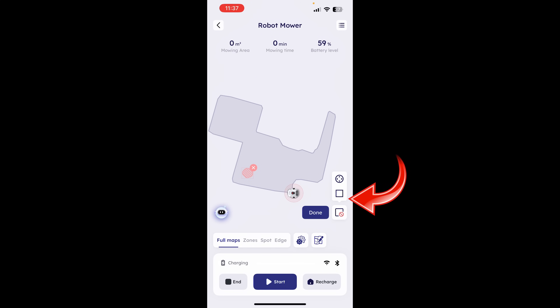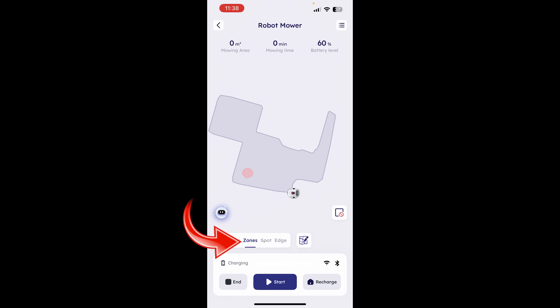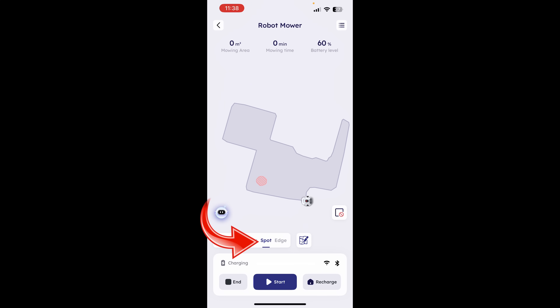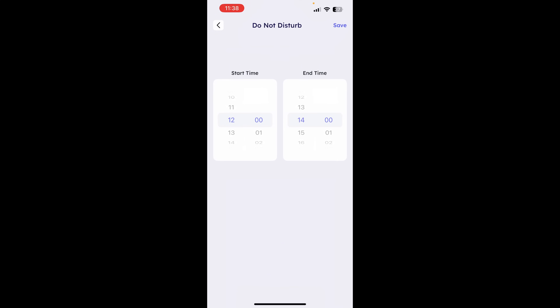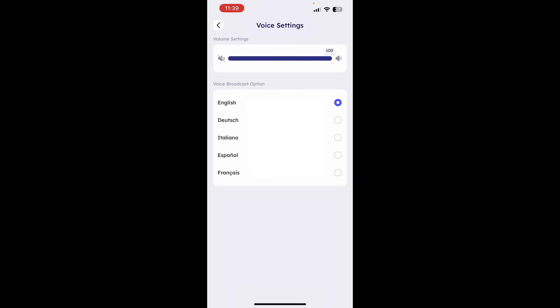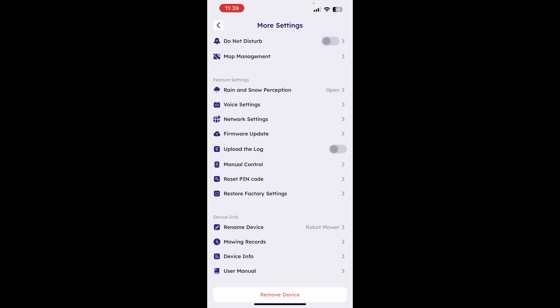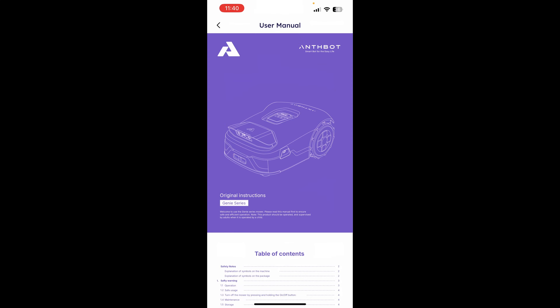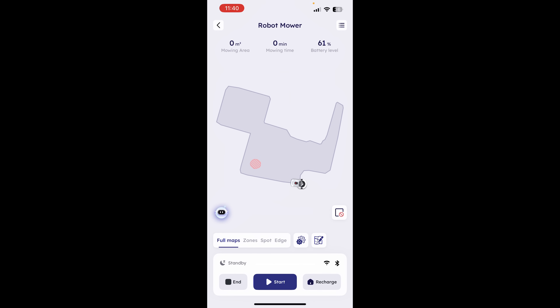Here you can create no-mow zones, and here you can edit the general map or expand it. We're able to control the mower at the bottom - we can do the full map, create specific zones, do a spot mow, and do an edge mow. Tapping the top right corner, we've got an option to set a schedule, a do not disturb time, enable rain detection, and adjust the mower's voice. You can also manually mow, reset the pin code, restore factory defaults, change its name, and it keeps track of how much it's mowed. The gear icon lets you adjust if it mows once or twice, adjust cutting height in millimeters, and adjust the direction of the lawnmower. There's also an edge cutting feature.